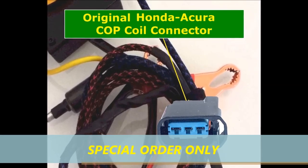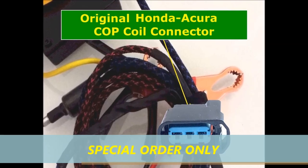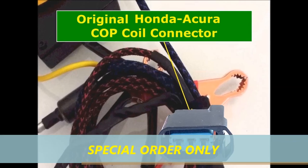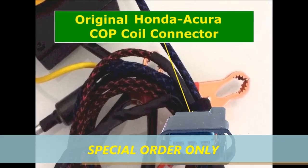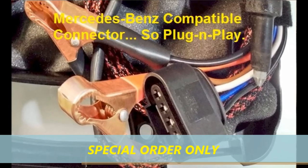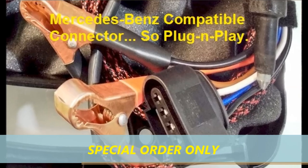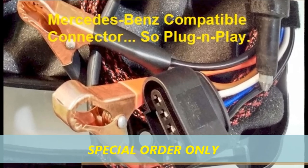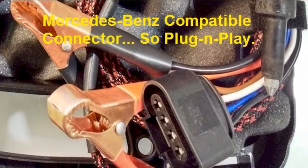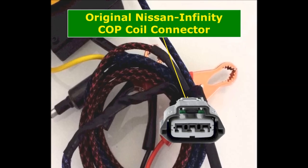What do we mean by that? As you can see on screen, this is the original Honda Acura coil-on-plug connector. This unit comes with these special connectors so that you can test these coils plug and play. It also comes with the Mercedes-Benz connector. You don't have to do anything — just connect it and push the button. Connect the other side to the spark gapper that you're going to see towards the end of this video. Plug and play.